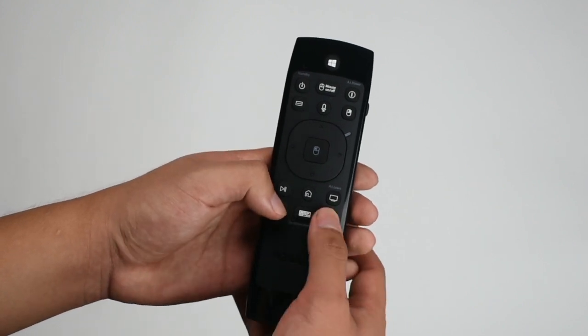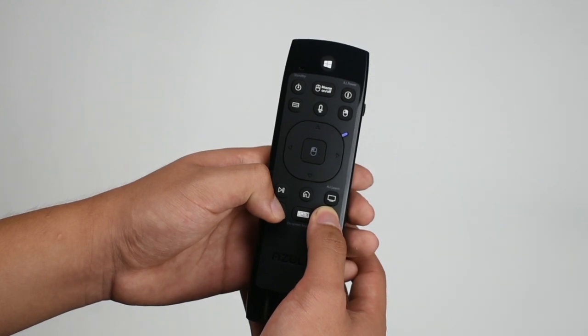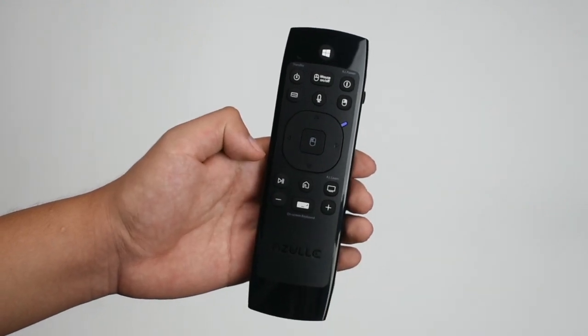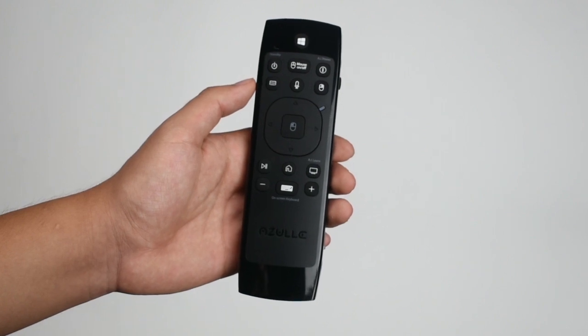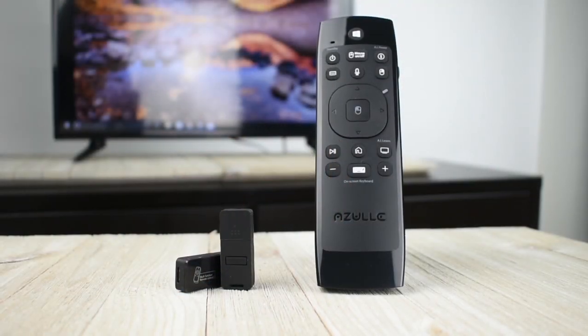Next, using your link remote, press and hold the plus button and the minus button for three to six seconds. Keep in mind, when pairing, you have to keep the remote close to the receiver. The blue LED light will start to flash. Once the light flashing completes, the new USB dongle has been paired to your link and is ready for you to use it.